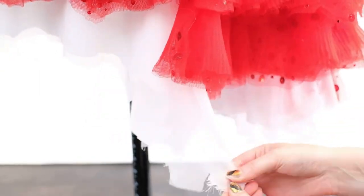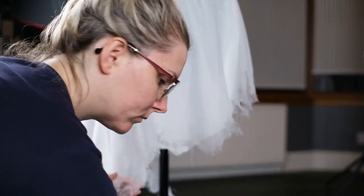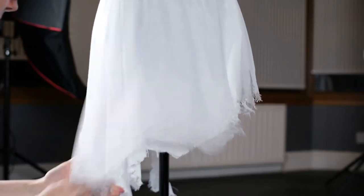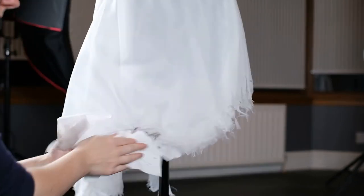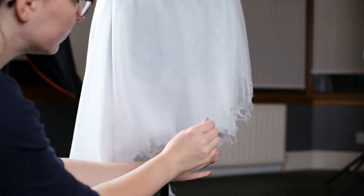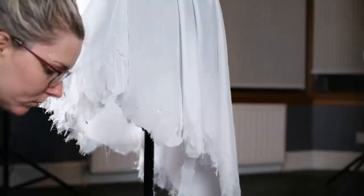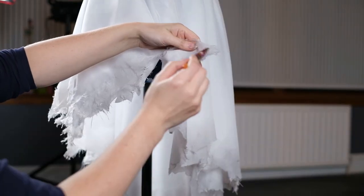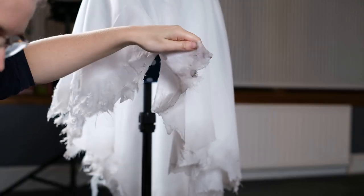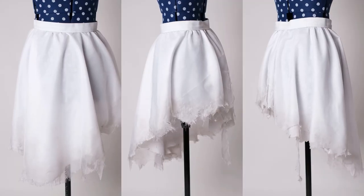To weather the underskirt I use the same process as the dress. I take black acrylic paint, mix it with water, and apply it to the ends. I take my paintbrush and apply the mix then use some kitchen roll to dab it off — this leaves a residue and gives the look I want. I continue this process around the skirt, being sure to apply it to both fabrics. You don't want to weather the outside layer only to find the other one is still crisp and white underneath. I also make sure to weather underneath the fabric as well. And there you have it — the underskirt is complete.